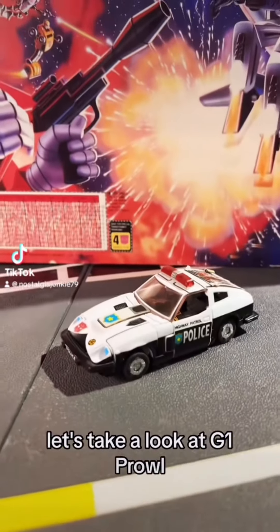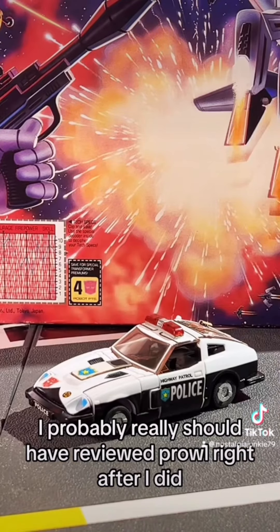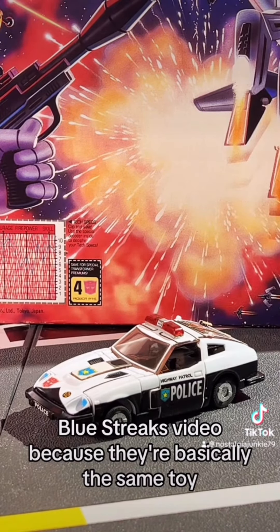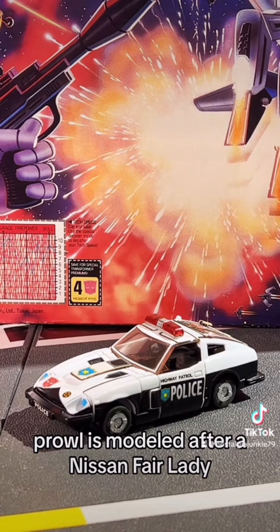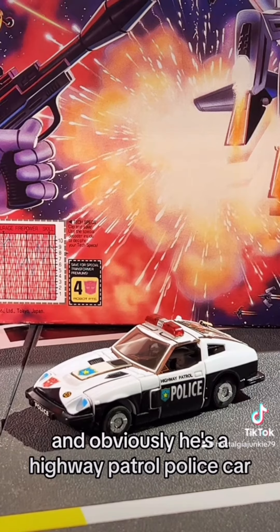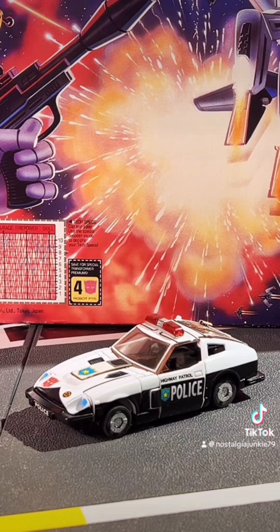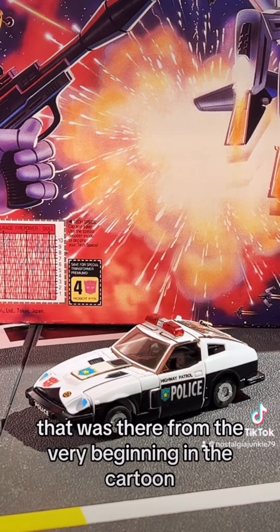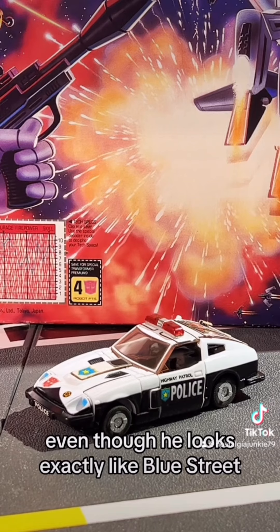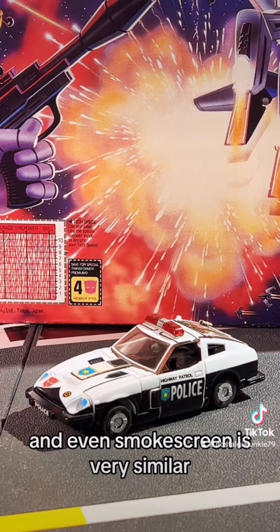Let's take a look at G1 Prowl released in 1984. I probably really should have reviewed Prowl right after I did a Blue Streaks video because they're basically the same toy, but here we are. Prowl is modeled after a Nissan Fairlady, although I've also seen it listed as a Datsun 280ZX, and obviously he's a highway patrol police car. He's one of those first-run Autobot car transformers that was there from the very beginning in the cartoon, even though he looks exactly like Blue Streak with the exception of the color scheme, and even Smokescreen is very similar.